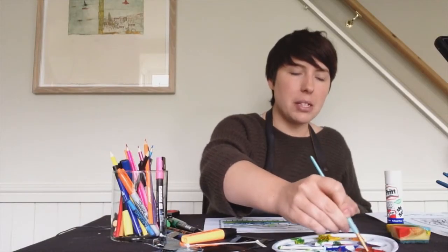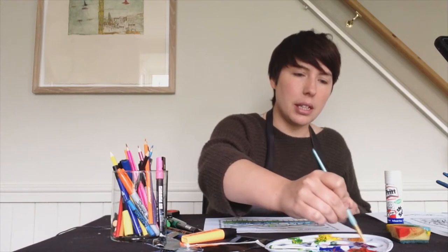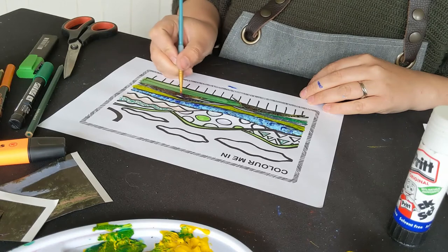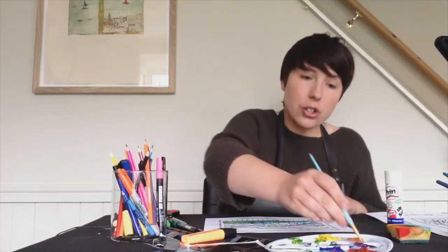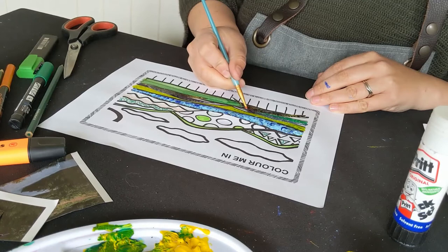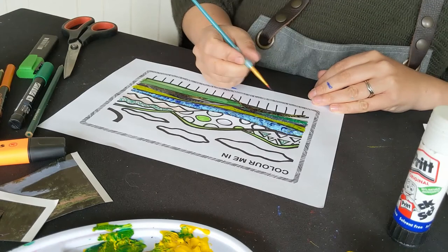I'm mixing a bit of red with a bit of blue to make a nice purple colour, and we're going to add a little bit of that purple in between. Don't worry if you don't have all the materials — you can use just one material, two, or you can use them all together. It's entirely up to you. Either way, I'm sure it'll look great.